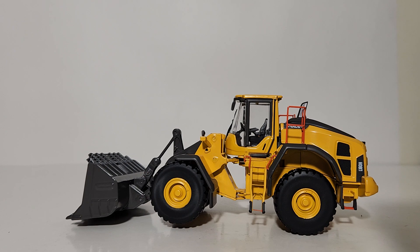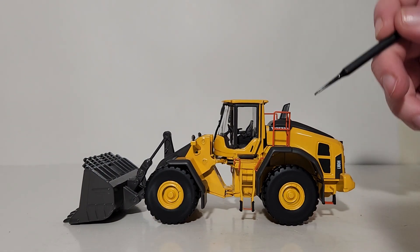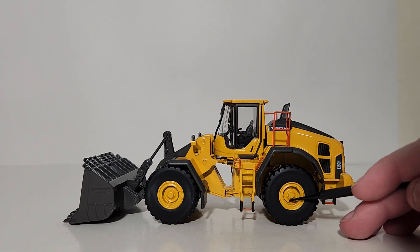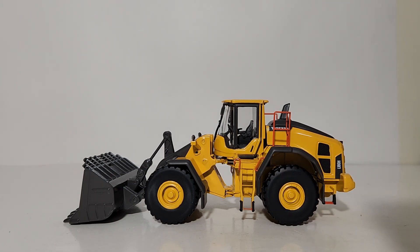We've got the wheel loader out of the packaging. This is an updated tooling of the L180H that's been around for a number of years, and upon immediately inspecting it, this is definitely a noticeable upgrade. The orange safety railings are metal, thin, and to scale, and the orange color contrasts well against Volvo's OEM gray and yellow. The wheel hubs have a good design, the rubber tires look excellent, all Volvo decaling is high quality, and the paint finish is good — very shiny.